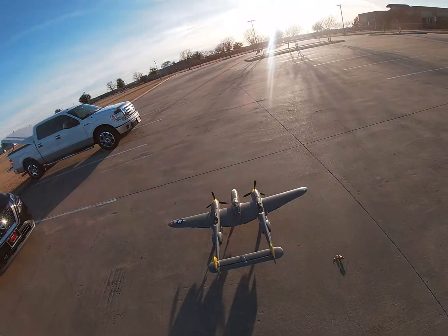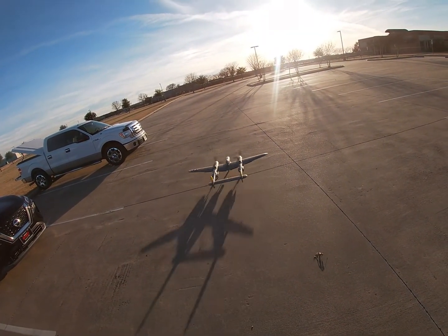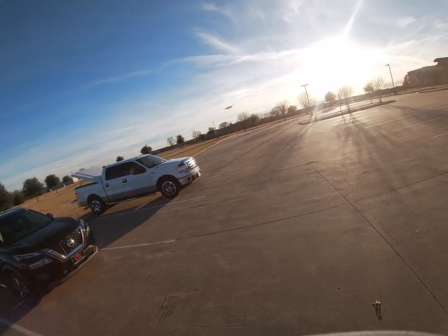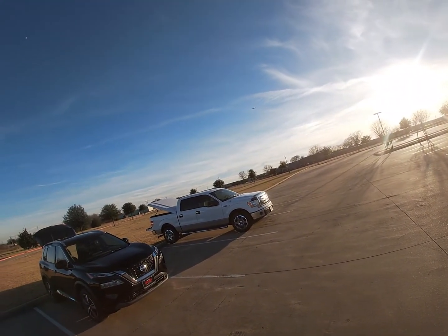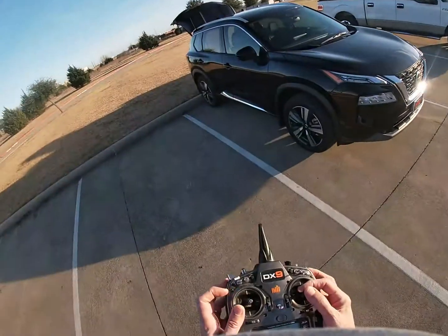I made this video for other Flightline P38 owners. In this particular flight, this was the second flight after the maiden on the same day.